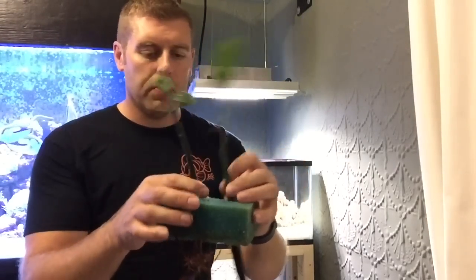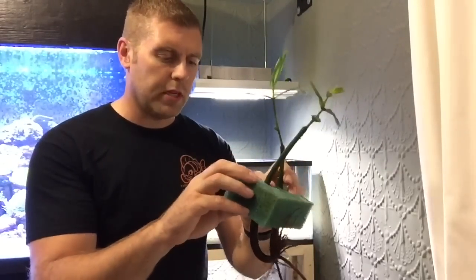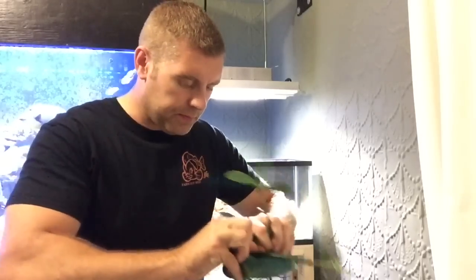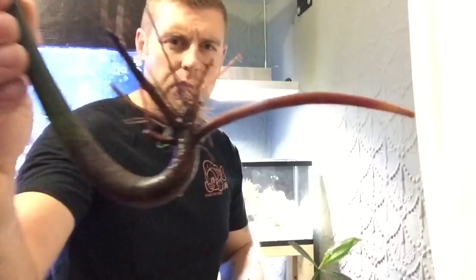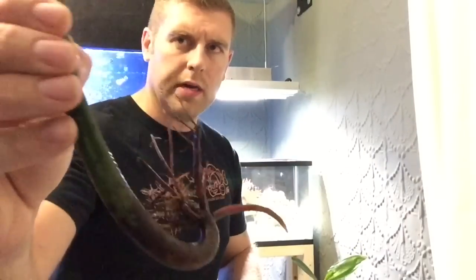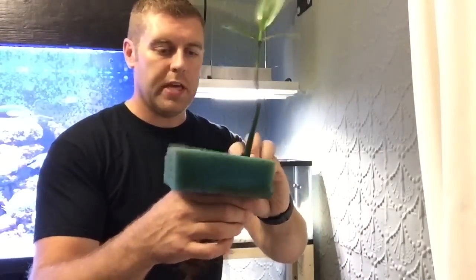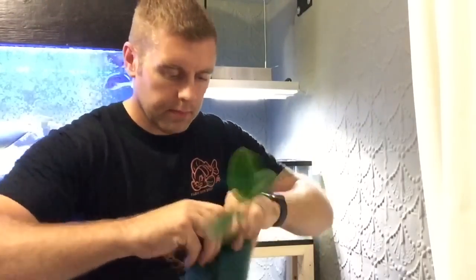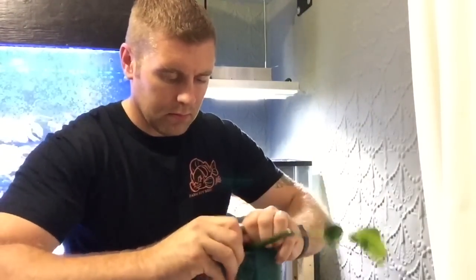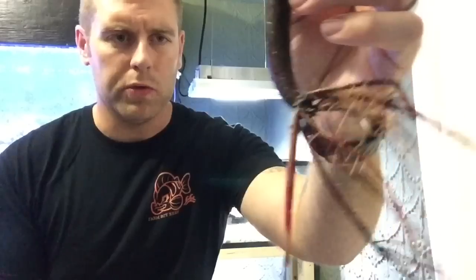These are the two mangroves — beautiful red mangroves. To get them out of the foam, I'm just going to rip it open. There we go, one mangrove free. You guys can see the root system on that one — it's really growing out. I'm going to put this one on the left side of the tank. Now for the really large one that's been taking off — I'll rip this one open as well.